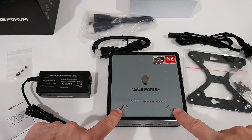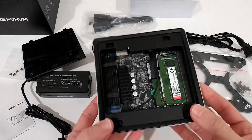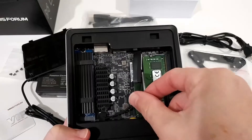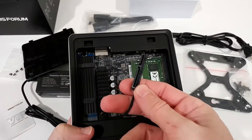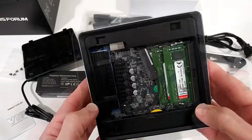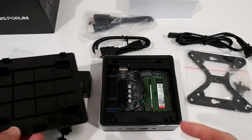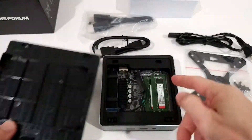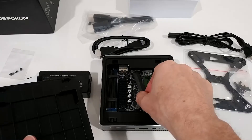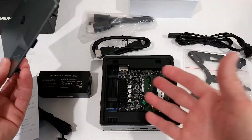A really interesting feature: you just push here and you can remove the top panel very easily, giving access to everything inside. You can replace the SSD, access the memory, and even add a normal hard drive by screwing it down inside. It would actually mount to the top panel and connect via an adapter — one of the easiest ways I've seen to open a mini PC.